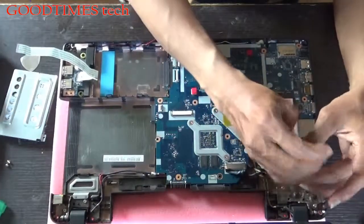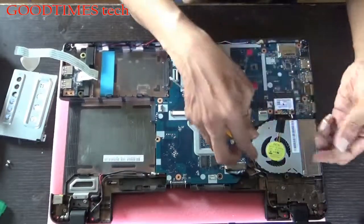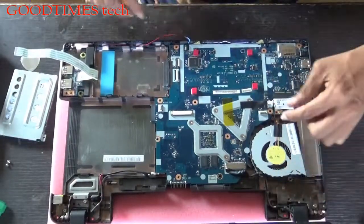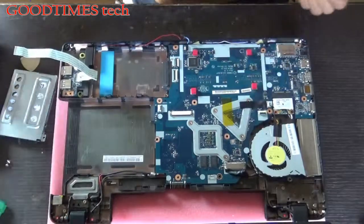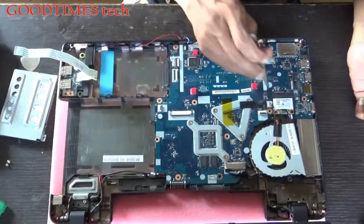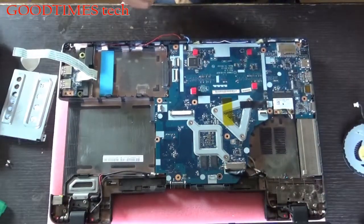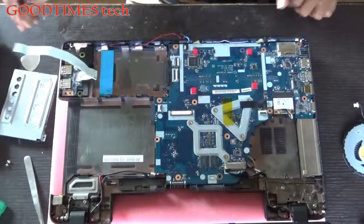Remove the screws from the fan and take the fan out. This is the fan connector. If you have not grown nails, just take a tweezers, put it on both ends, and push it back gently. See that you don't damage the motherboard — be careful that the pins do not touch the motherboard.